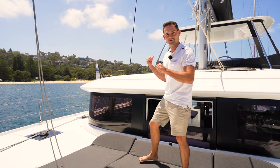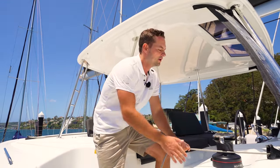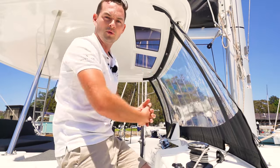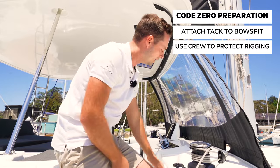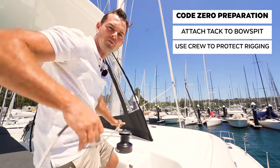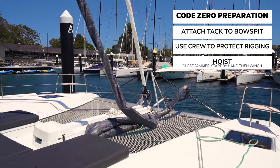To hoist the sail, we do all of this from the helm station. On the Lagoon 46, the spinnaker halyard runs to the starboard side of the flybridge. It's important when you're hoisting the Code Zero that if you have help, get someone on the bow to pull the sail away from the rig as it's going up. Or on a windy day like today with wind coming from behind us, it'll push the sail off the rig as we're going up. We know the Code Zero is all ready on the foredeck. I've got the halyard in my hand here and whilst it's light, initially I can pull it up by hand. I have closed the jammer — importantly, I've closed it so that if I let go, it does not fall back down and all my hard work comes undone.